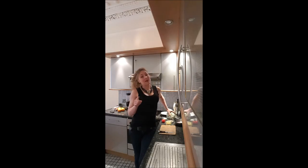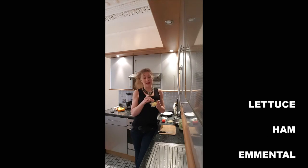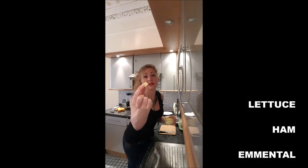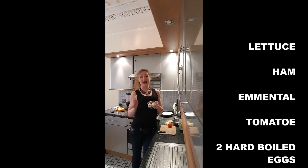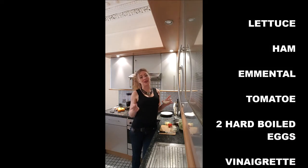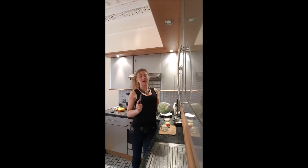To make a Parisian salad we need: lettuce, ham, emmental cheese — you don't want it to be grated, so you should have it in slices and cut it into squares — one tomato, two hard-boiled eggs or soft-boiled eggs, and vinaigrette. If you don't want to use vinaigrette, just add lemon and a dash of olive oil on top.